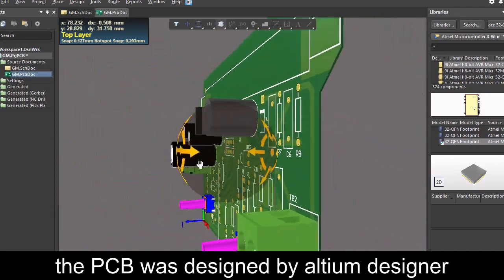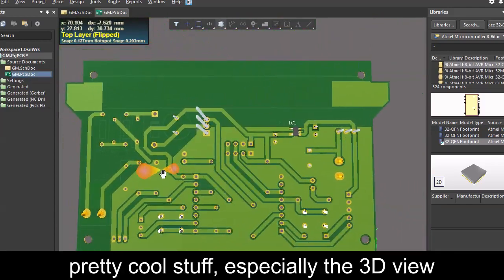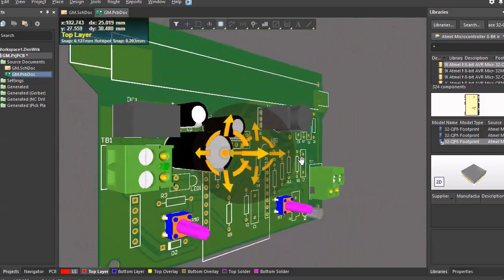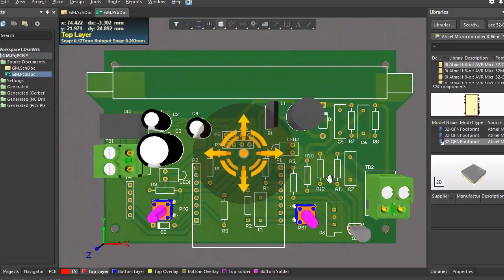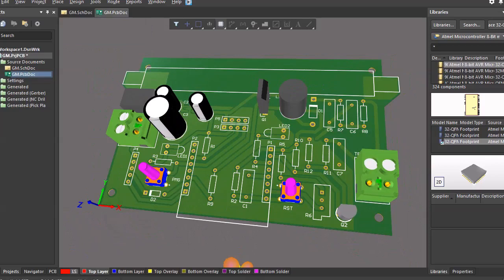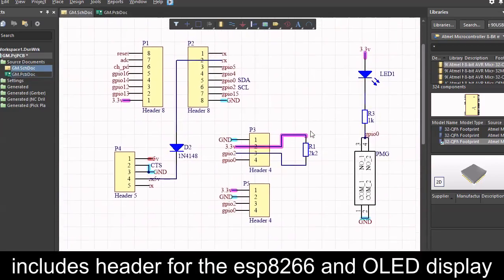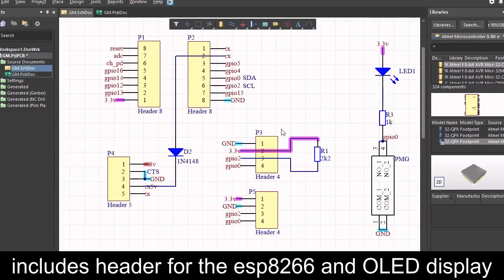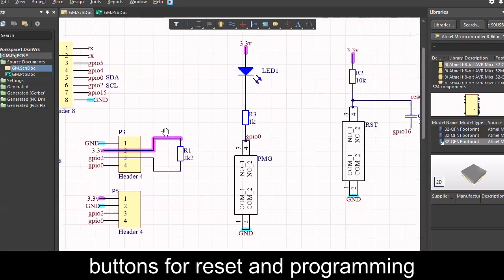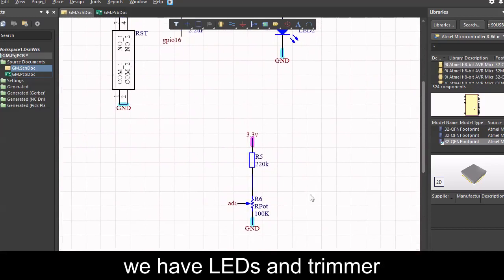The PCB was designed by Altium Designer — pretty cool stuff, especially the 3D view. As you can see, there are not many components. The schematic is also quite simple. It includes a header for the ESP8266 and OLED display, a programmer header, buttons for reset and programming, LEDs, and a trimmer.